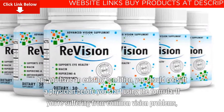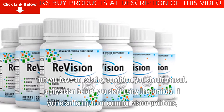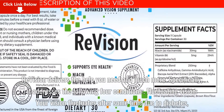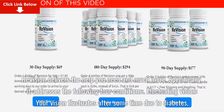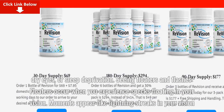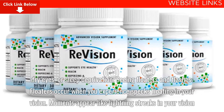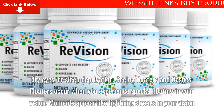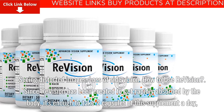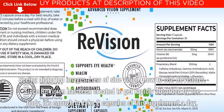If you have an existing condition, you should consult a physician before using the formula. If you're suffering from common vision problems, ReVision delivers the help you need and more. Specifically, it addresses these conditions: vision that fluctuates due to diabetes, dry eyes, or sleep deprivation; seeing floaters or flashes; seeing distorted images; and loss of side vision.